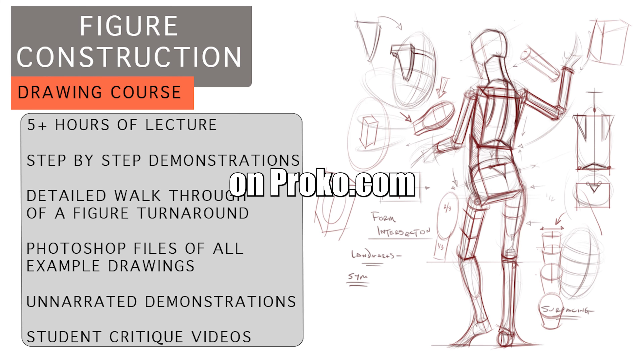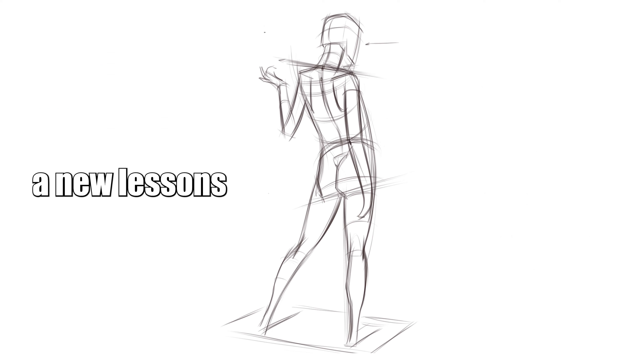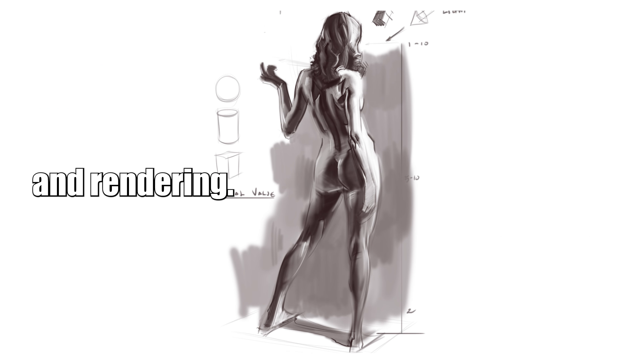This lesson was taken from Michael's course on the introduction to figure construction on proko.com. He just added new lessons on gesture drawing and rendering. Use the code gesture20 for 20% off if you're interested — the link is in the description.